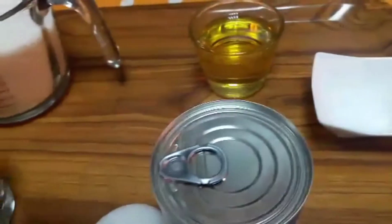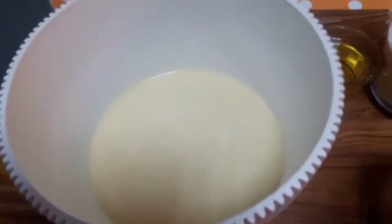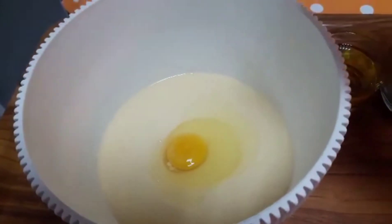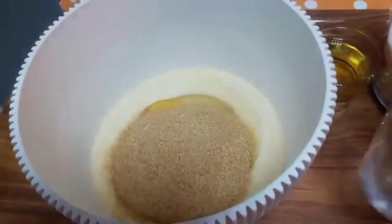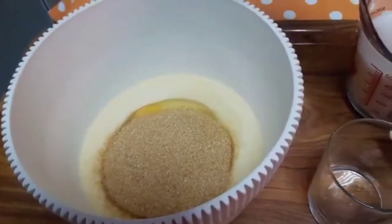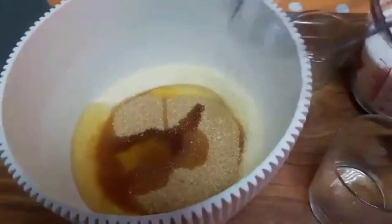So paghahaluhaluin na natin po ang mga ingredients natin. Ayan po yung condensed milk, isunod na po natin yung itlog, isunod na po natin yung asukal, tsaka yung melted butter po.